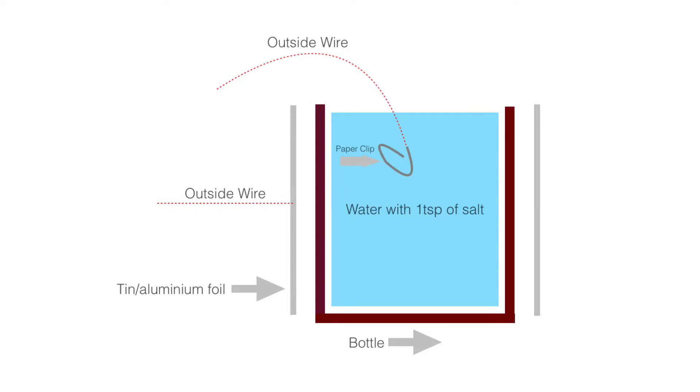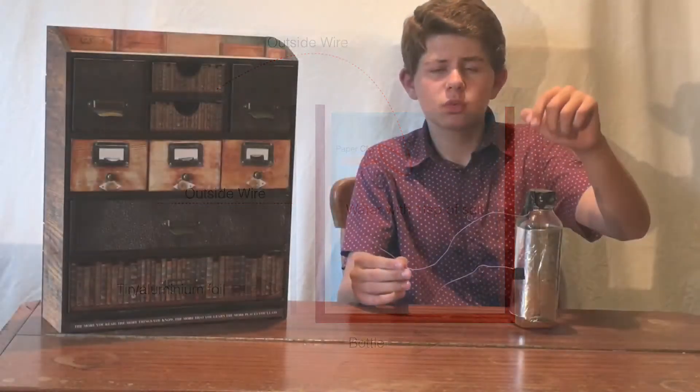This saltwater capacitor is made of water that's filled up to about the neck on this bottle. It's then mixed with a teaspoon of salt. I have a wire attached to a paper clip going inside which has got a piece of duct tape on the top so that it doesn't come out. I then have another wire taped to the side. So basically there's one wire going into the water and one taped to the side.